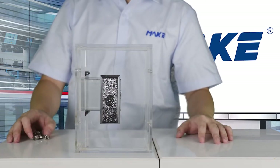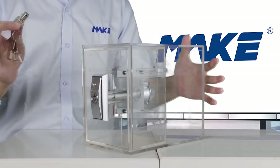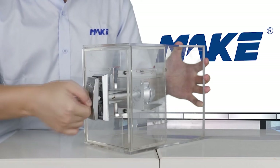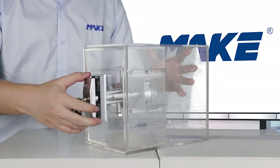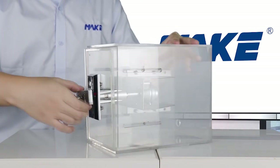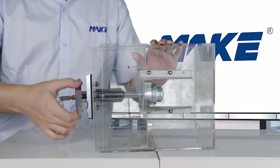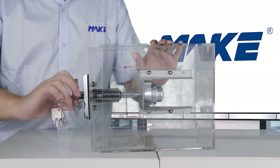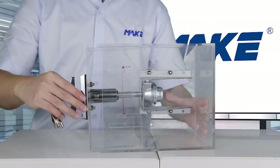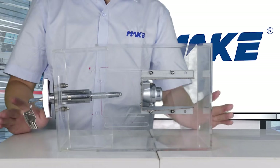Now we are going to open this lock. We insert the key and turn the key to pop out the T-handle. Then we rotate the handle anti-clockwise, and you can see the spindle is coming out. And now it's totally opened.